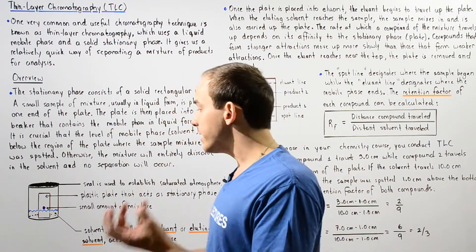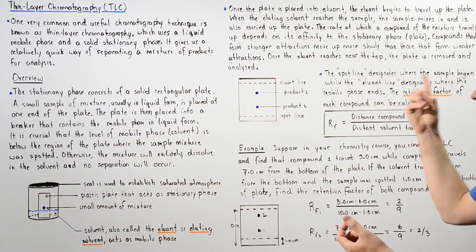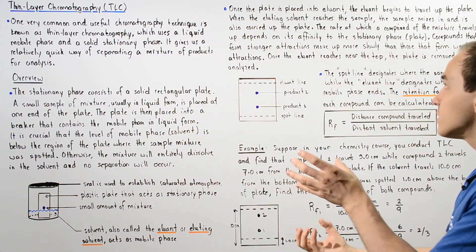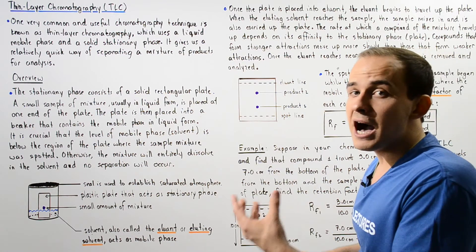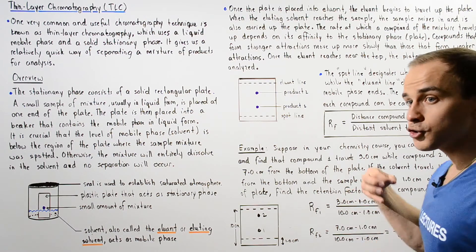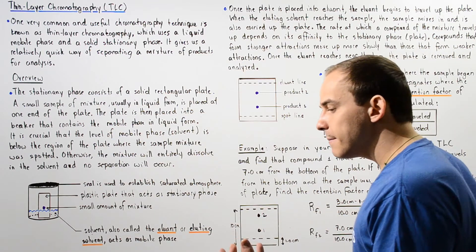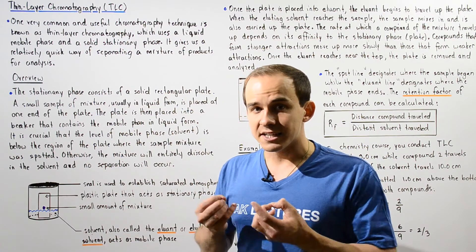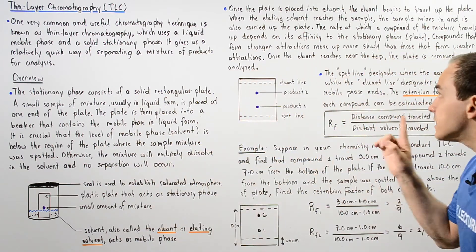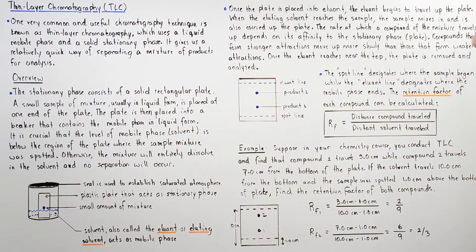As the eluant travels up the plate, it eventually reaches our small amount of mixture, which mixes in with the eluant solvent traveling up along the plate. Once mixed in, the compounds also begin to travel up along the plate. The rate at which compounds found inside the mixture travel along the plate depends on their affinity or attraction to the stationary phase — the plastic plate. Compounds that form stronger bonds to the plastic plate move up at a lower rate, while those that form weaker bonds move at a much greater rate.